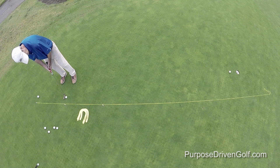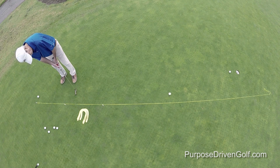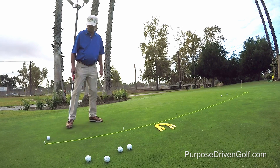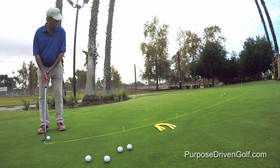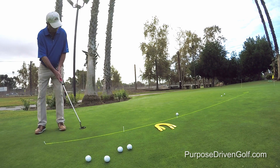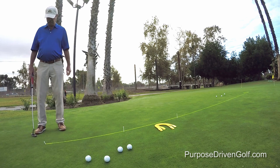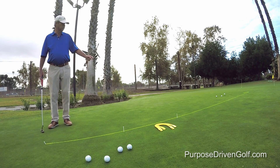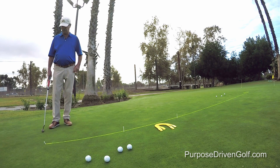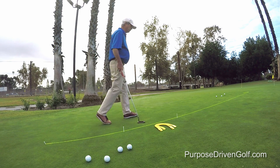You need a little bit more speed on this one — it's going to be a bigger stroke. That one was a little bit too much. That one was not quite enough. So we didn't make any of those, but they're all within an easy two-putt, a tap-in for a two-putt. So what we're trying to do is identify the path into the hole.